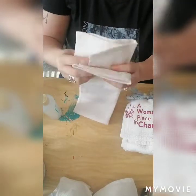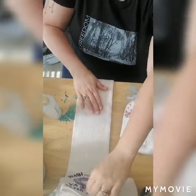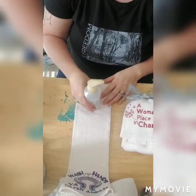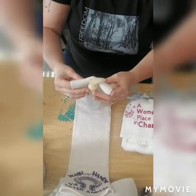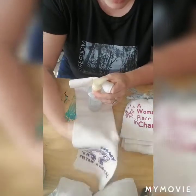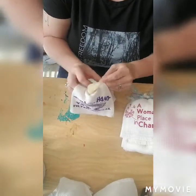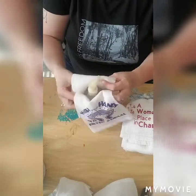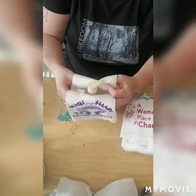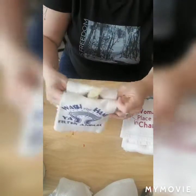I unfold the towel the whole length, and where the fold is, that's where I'm placing my soap. Then I pull up the back and pull up the front, just fold it so that you can see — maybe you have a little snowman or something — the fun part of the towel. It's just folded up and around.